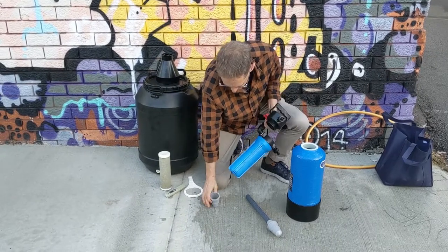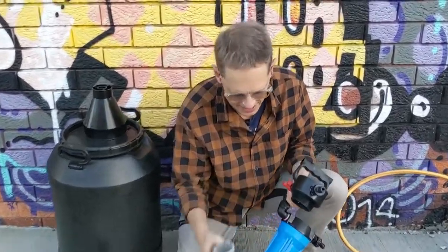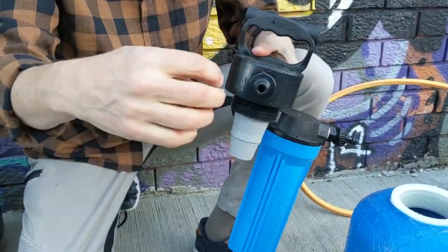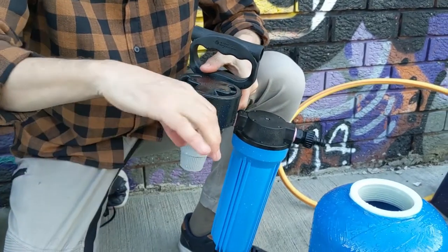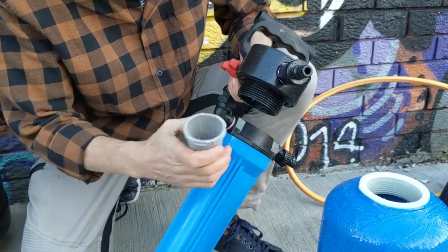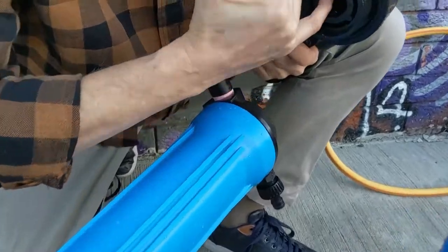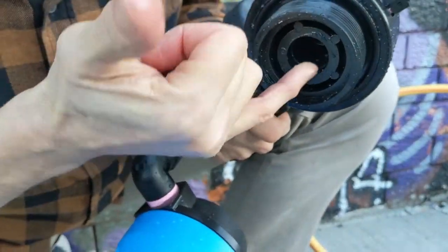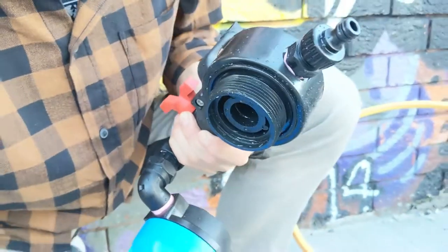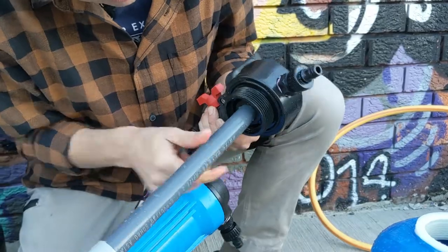If I pop this top basket off — this basket is there to stop any resin escaping out should someone make a mistake in running the water in reverse. So this keeps the resin in the tank. It's like a little bayonet fitting. Inside there's an o-ring that we lubricate before we send them out with silicone grease. It's very important that it forms a seal with the pipe.